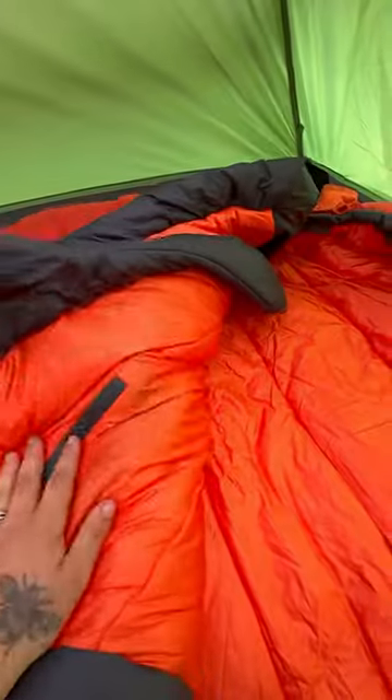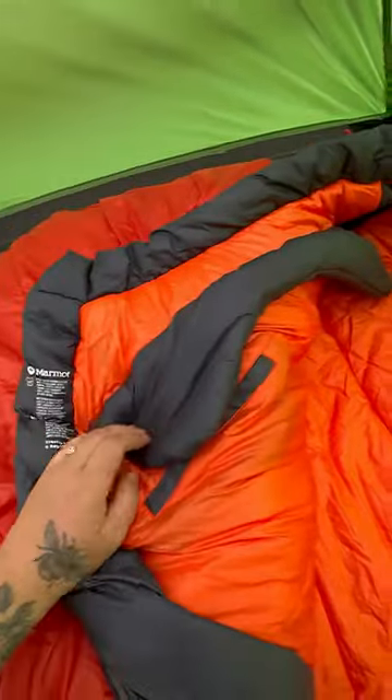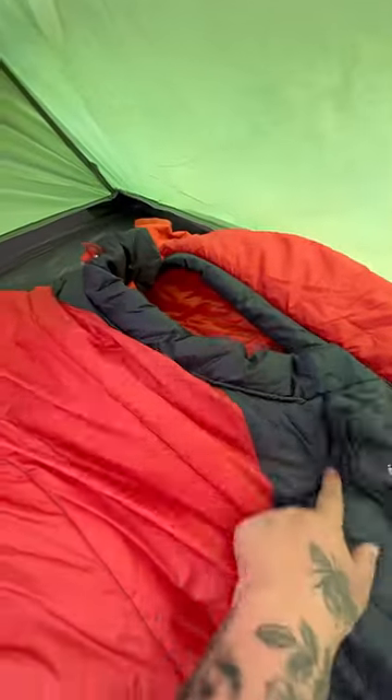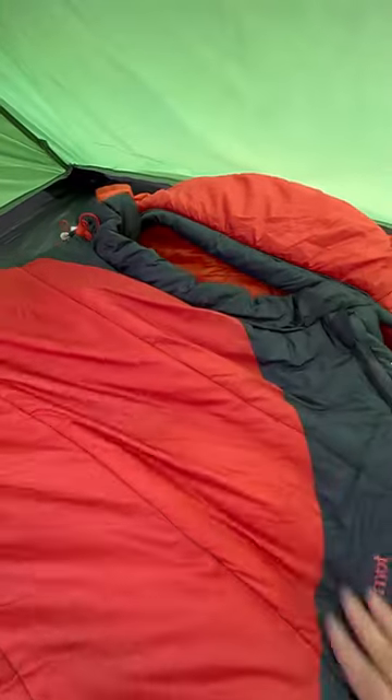One cool feature I really like about the sleeping bag — it's got this storage pocket for some of your stuff on the inside. And then this piece in here, when you close it and cinch it all nice and tight, that piece is just going to keep all your body heat underneath, so it's not going to be escaping through the top.